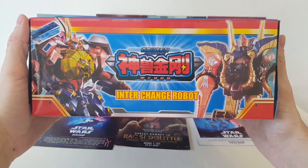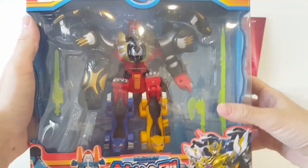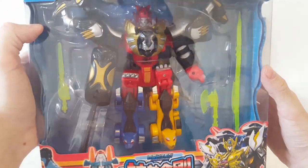I can't resist the Interchange Robot. I finally got this guy. You can see him everywhere. I don't know who he is or where he's from. It seems to be a sentai, like Power Rangers Megazord.